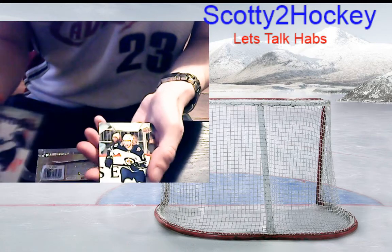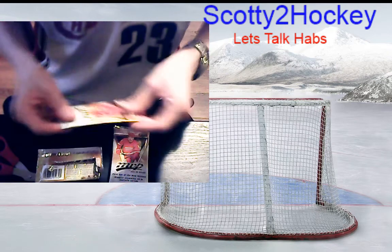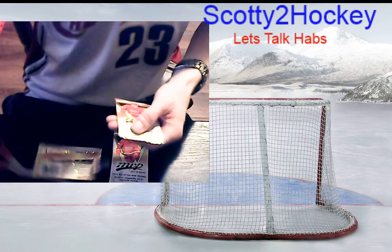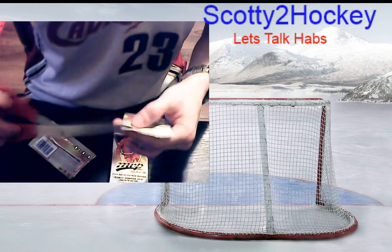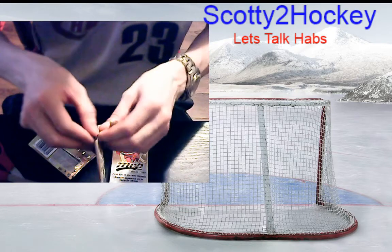Brent Burns — another guy I have in my fantasy. And Kyle Connor — Winnipeg signed him this summer to a nice little contract. I'm going to try opening from the bottom because most of these cards for some reason are pushed up, like somebody took this box and shook it and they all got stuck upside down.